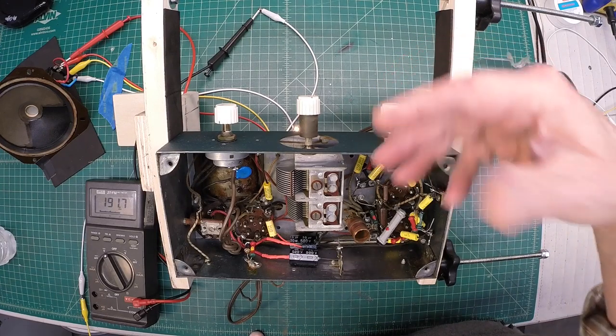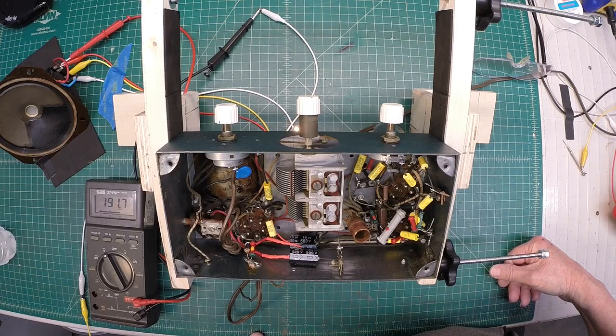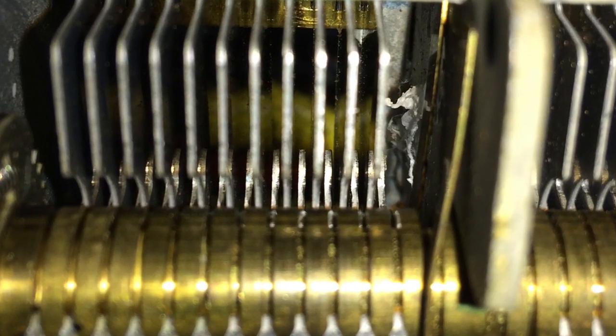Okay guys, I think I've got that little crackling noise problem figured out. Let me show you guys what I found. After standing on my head to look up underneath the tuning condenser, it looks like my problem was nothing more than an old, nasty, sticky spider web. So that appears to be where my arcing was taking place. Hopefully it's resolved.